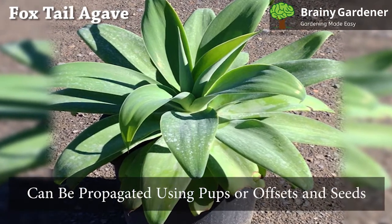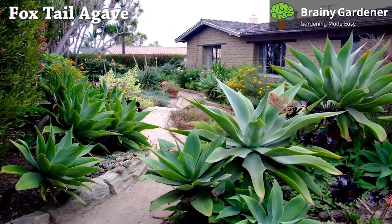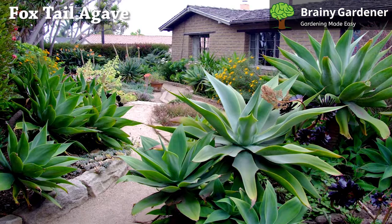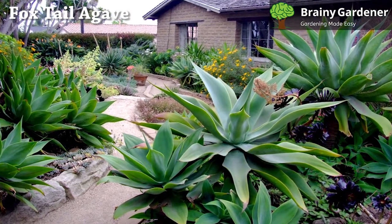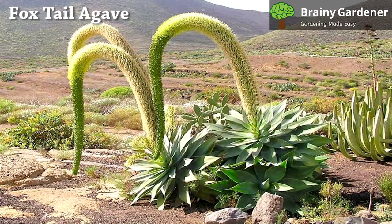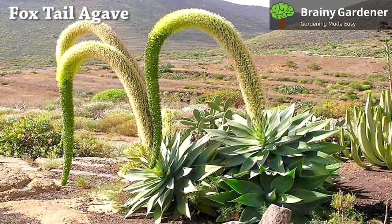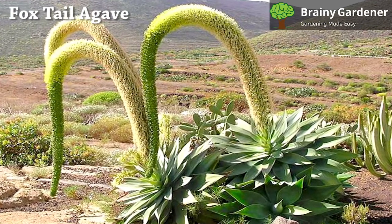Foxtail agave can be propagated using pups or offsets and seeds. The plant produces plenty of offsets near the base of the central rosette, and each one can be separated and planted as an individual plant. Cut away the offset from the mother plant. Allow the offsets to dry and callus over for a few days before planting them in a separate pot. Water your new potted offsets once a week until they're established in their new pots.